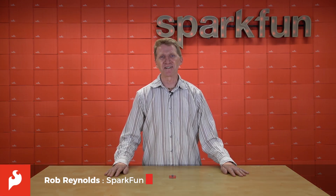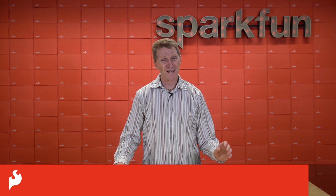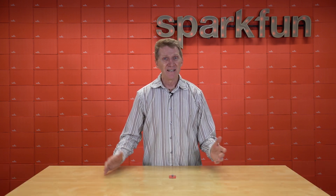Hi there, Spark fans, Rob Reynolds here. At the heart of modern industry, automation, and even, dare I say, modern society, is connectivity.